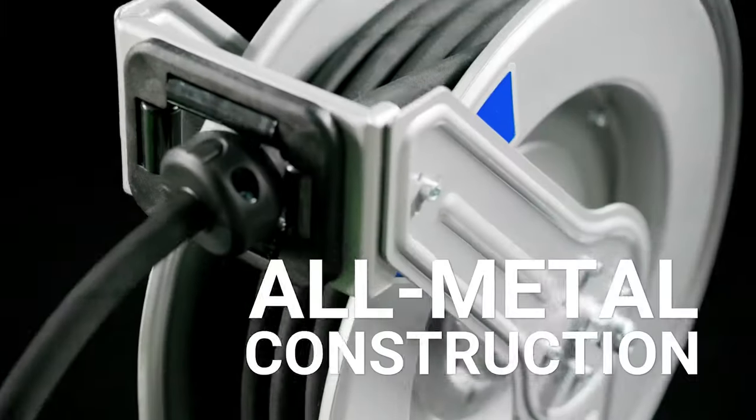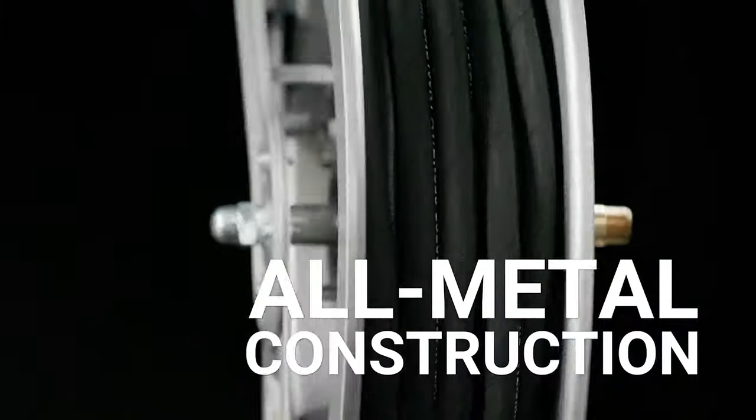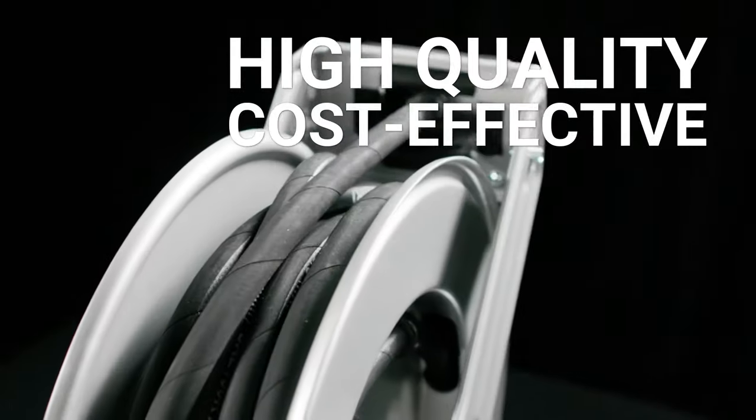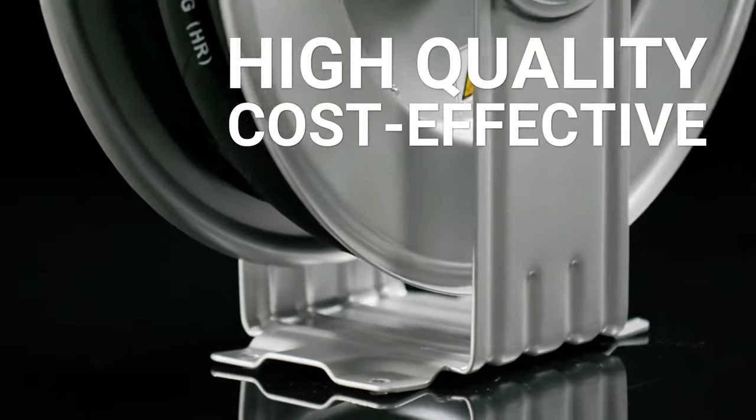Quality — crafted with long-lasting springs and ball-bearing swivels for smooth release and rewind. Affordable — designed to optimize value while maintaining the Graco legacy of quality.